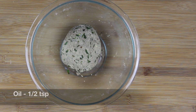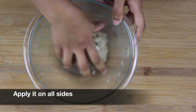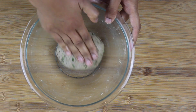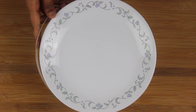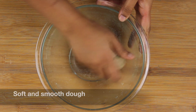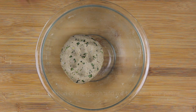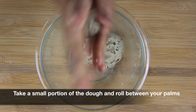Our dough is now ready. Add half a teaspoon of oil and apply it on all sides. Cover and keep aside for around 5 to 10 minutes. After about 10 minutes, our dough is nice and soft. Now take a small portion of the dough and roll the dough ball between your palms.